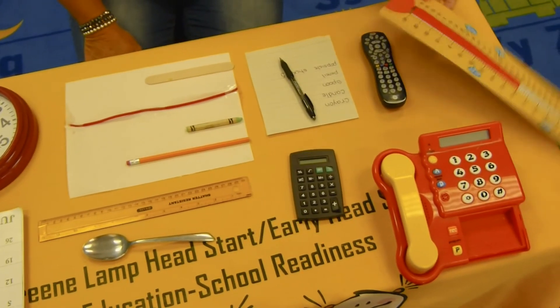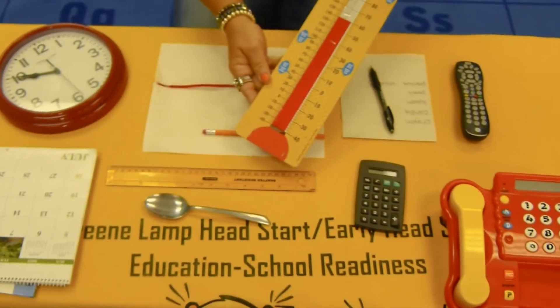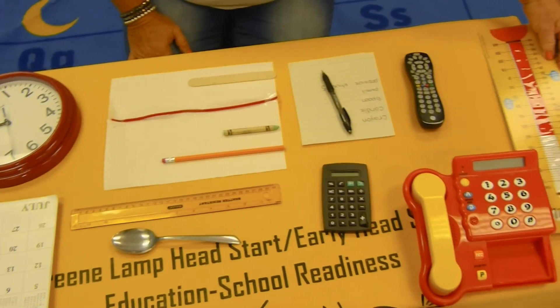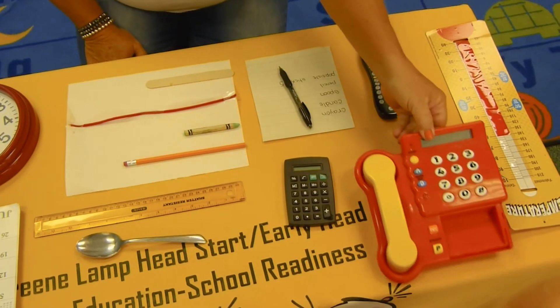And outside, when you want to know the temperature, you will have a thermometer to tell you how hot or how cold it is.